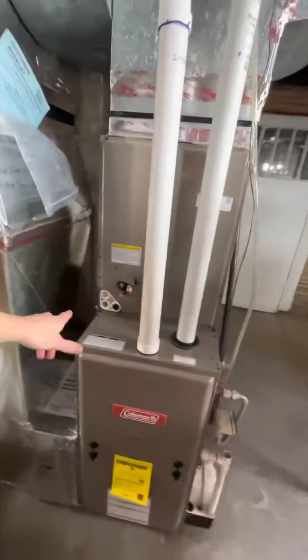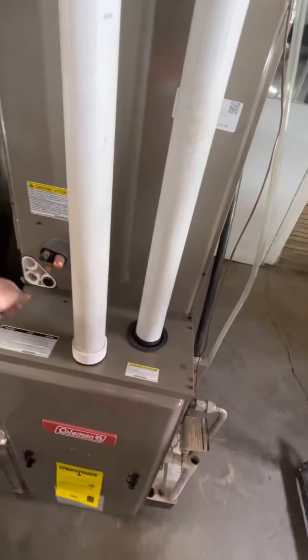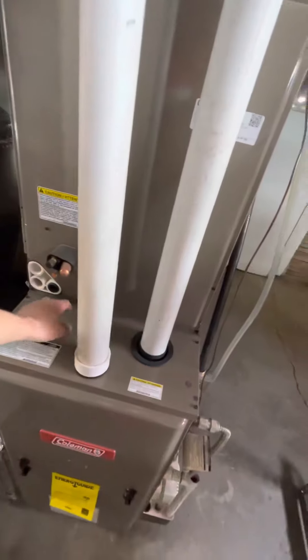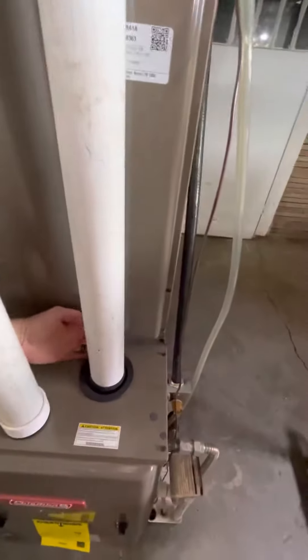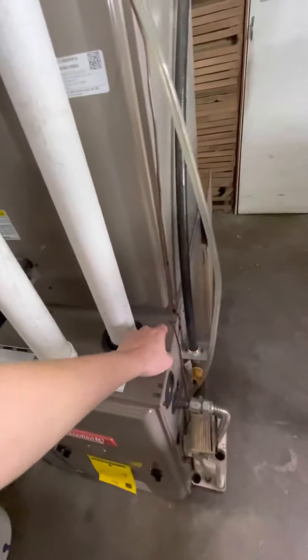We will need electrical for this as well, and they didn't do a drain on this, so we want to go ahead and run a drain. You're probably going to have to go around the system because you have both of these kind of in the way, unless you can just run it directly right here and then down.